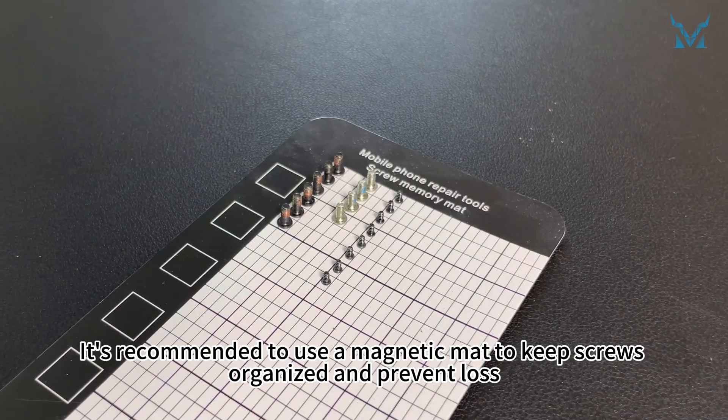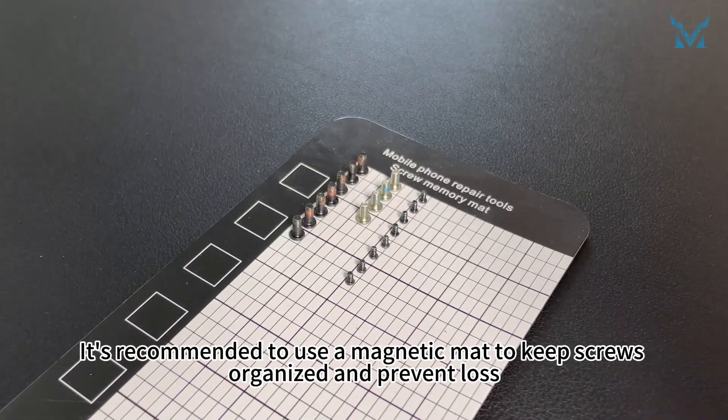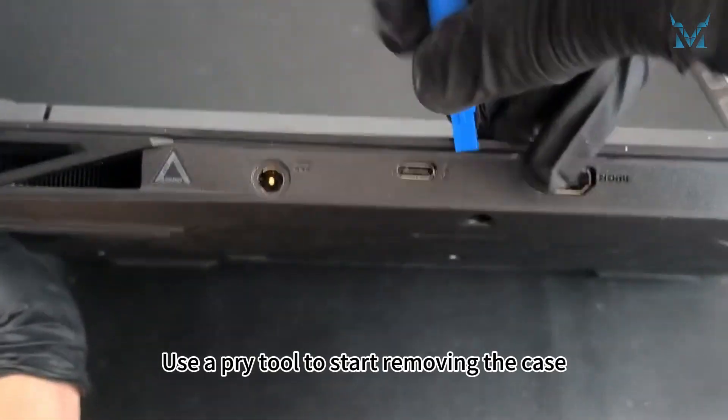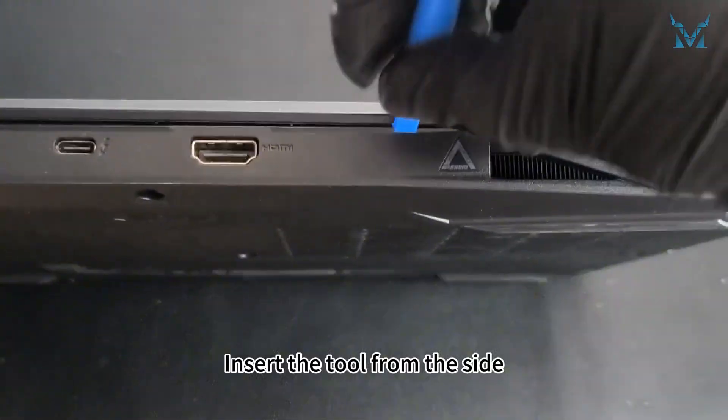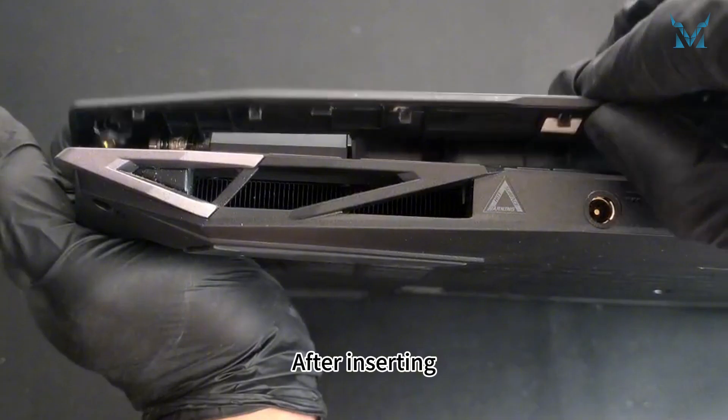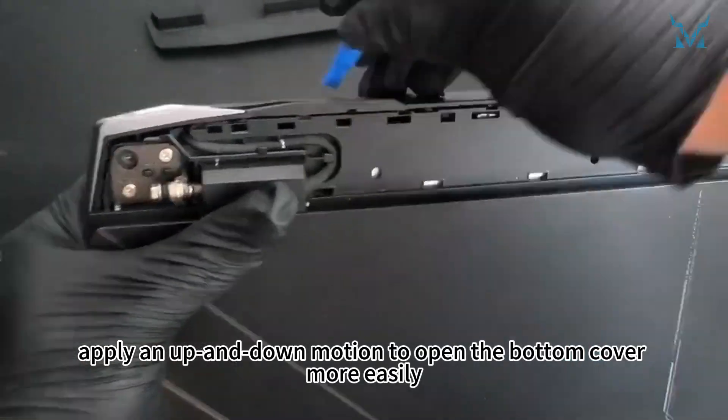It's recommended to use a magnetic mat to keep screws organized and prevent loss. Use a pry tool to start removing the case. Insert the tool from the side, sliding it around the edges. After inserting, apply an up-and-down motion to open the bottom cover more easily.